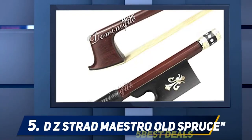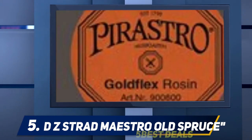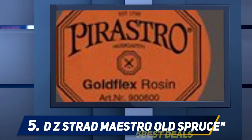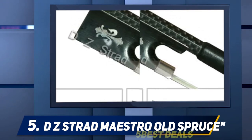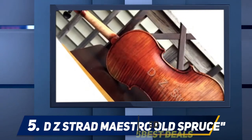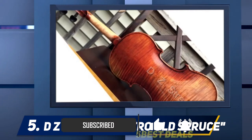DZ Strad Maestro Old Spruce. DZ Strad is well known for producing high quality violin models, and the DZ Strad Maestro is one that is perfect for professional solo performances and ensemble play. It produces a sophisticated sound that opens with color and depth, and it possesses a powerful and full voice. The tone of this model is remarkable and it certainly stands out as a huge improvement for those accustomed to starter models.